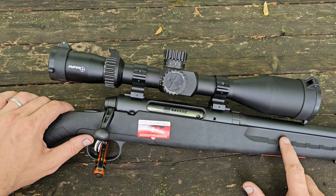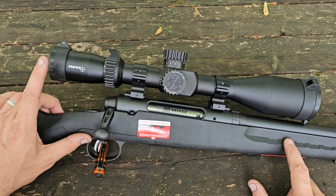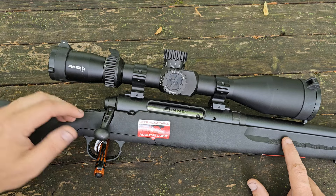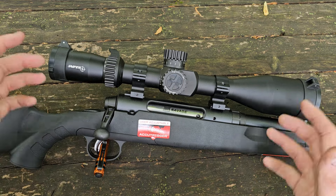I saw this one online and thought to myself that would be a good one to bring back. It's different enough in the caliber choice that it might get some views and give you all a little bit of data on the particular caliber and rifle combination.